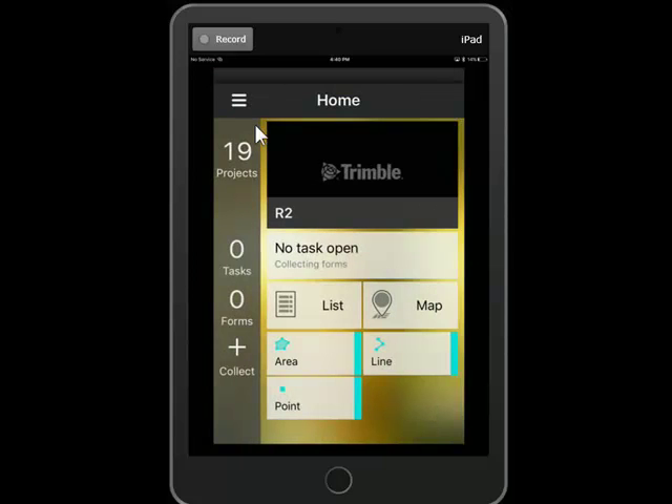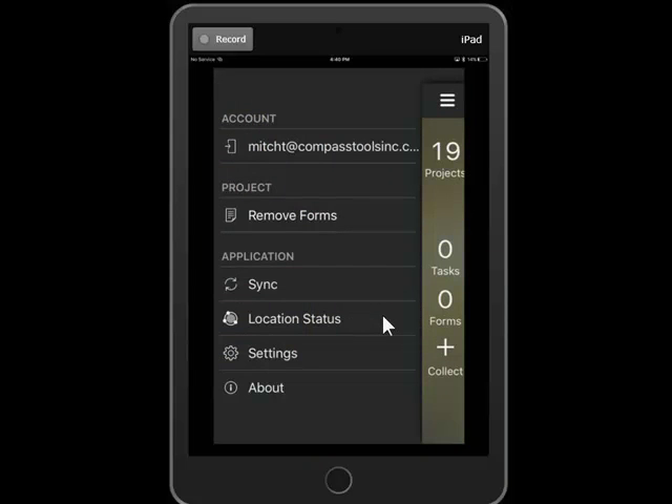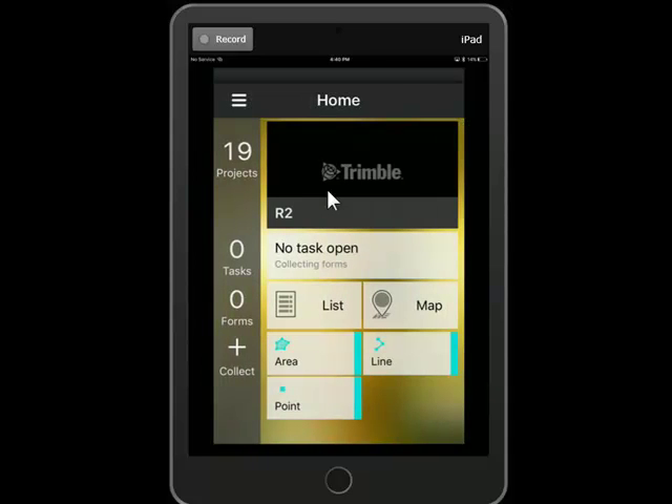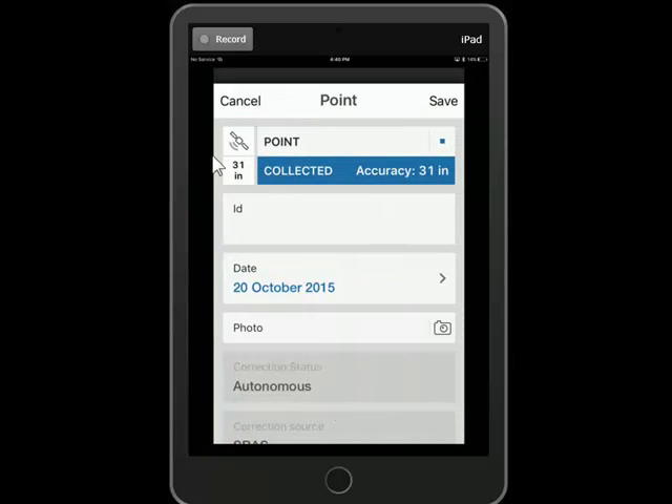Now we can go back to the Location Status and see that with the R2 on the iPad, with the S-Bass Real-time Correction, I'm getting 32-inch accuracy through my window. We can now start mapping. The R2 is capable of better than 32-inch, but I won't get that until I step outside. I can collect a point right now, and the nice thing is TeraFlex shows your real-time accuracy right here. So if 31-inch is good enough, you can record that, or you can wait for better geometry. Being indoors, 31-inch real-time accuracy is pretty good.